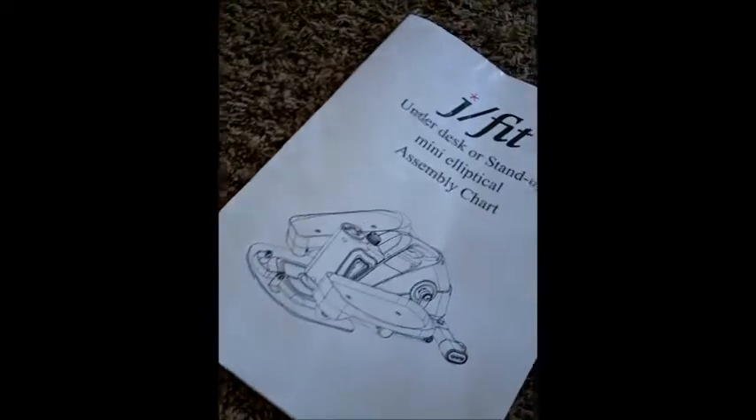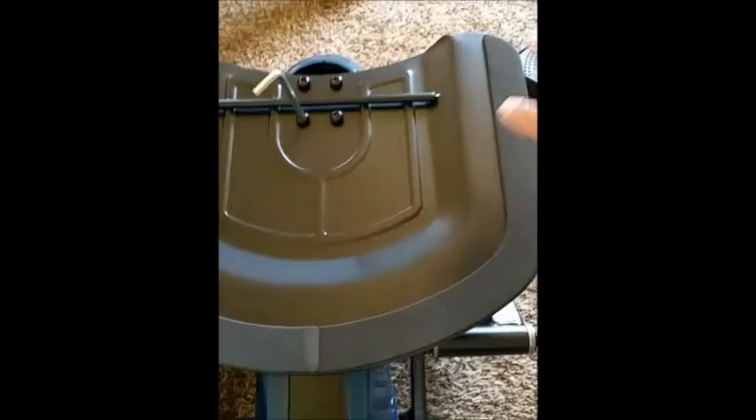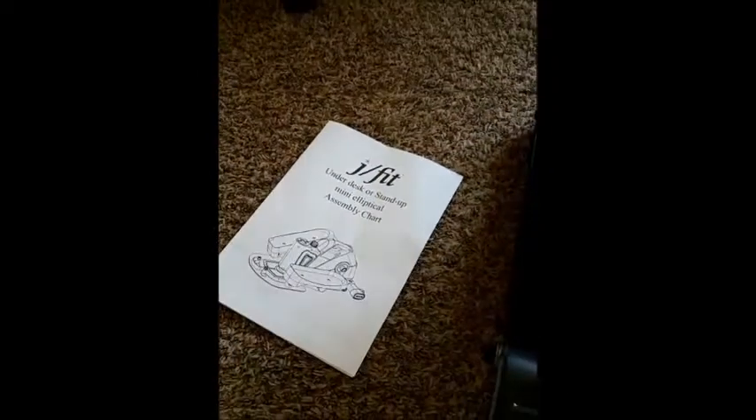As you can see, this plate on the bottom you're going to have to take off because right now it's turned the other way. You want to take that off and face it out so the rounded area is facing out. We're going to do that now and then I'll come back and show you.